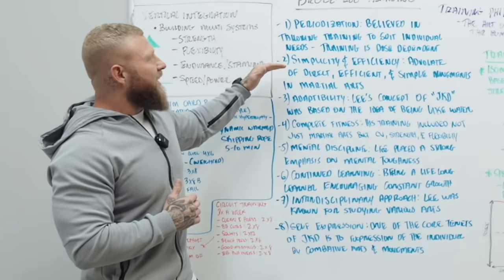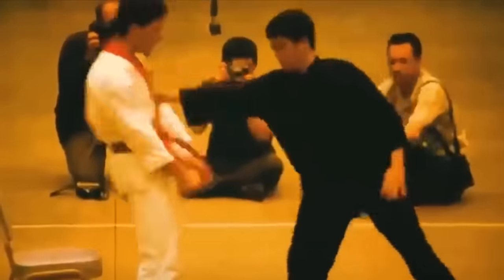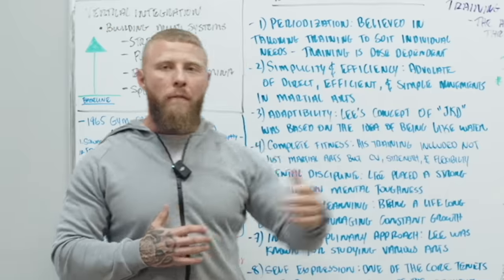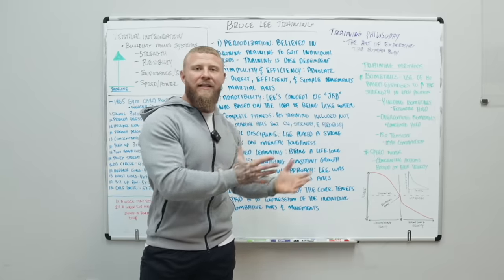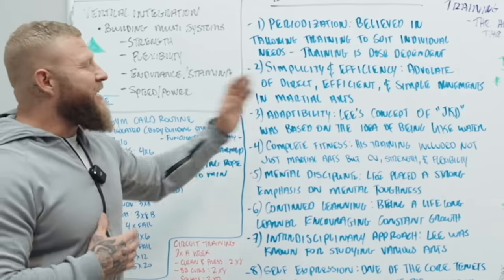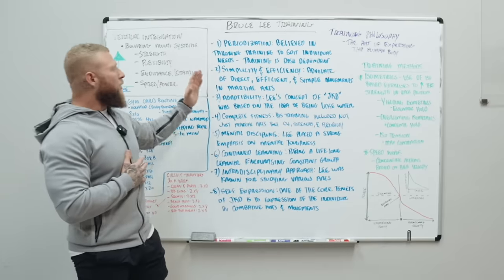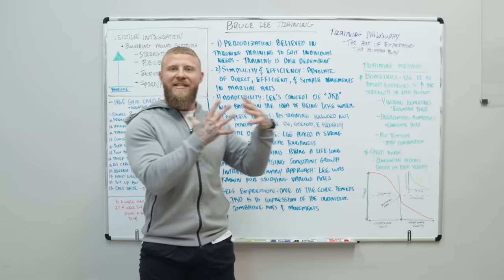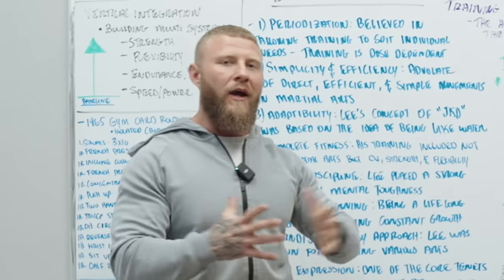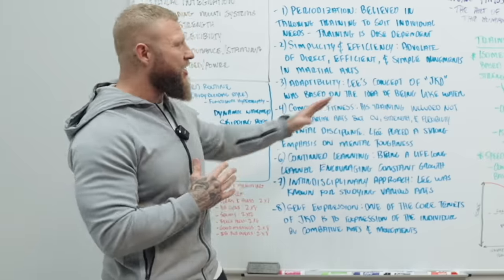The next thing is simplicity and efficiency — he was an advocate of direct, efficient, and simple movements for martial arts, through Jeet Kune Do and also in his weight training. Number three: adaptability. Lee's concept of JKD was based on the idea of being like water, being able to be adaptable, flow, and move through any situation.